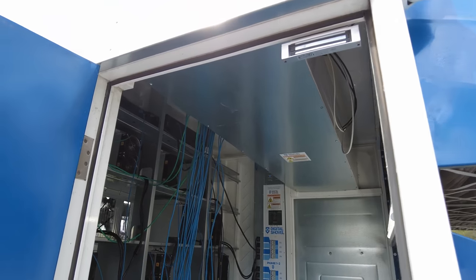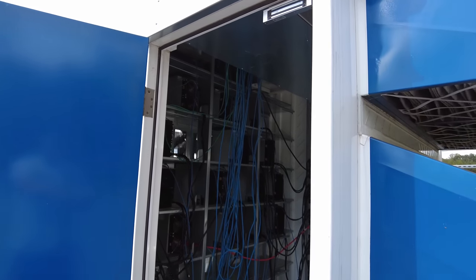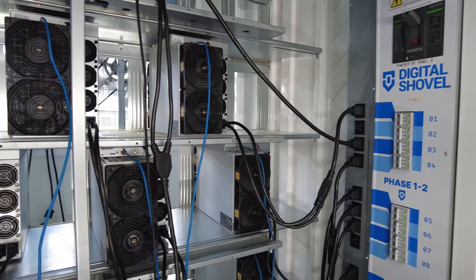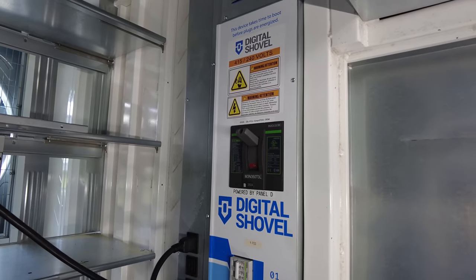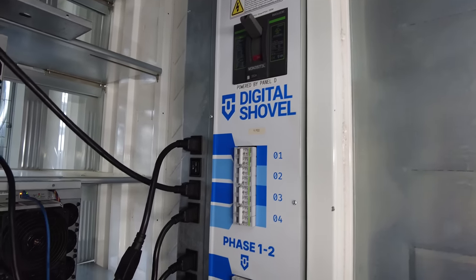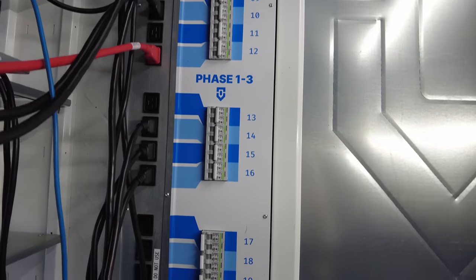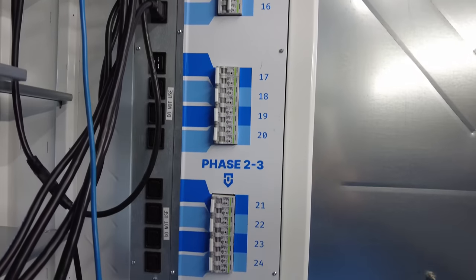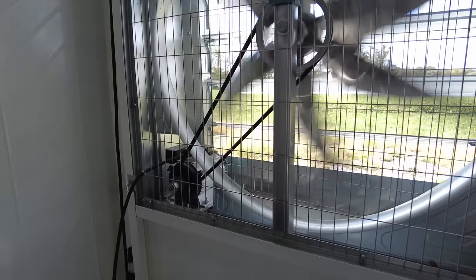One of the really cool things about this pod design is the custom shelves they build in-house. It's rolled metal, and it allows you to place all the miners on top. Inside the Digital Shovel there are two smart PDUs that allow for remote rebooting, monitor power, and perform a lot of functions. They can even cycle the fans so you're not always running the same fan, or if it gets hotter, turn on an additional fan to reach your target temperature.